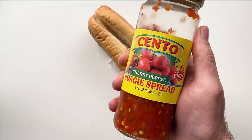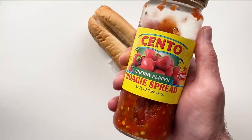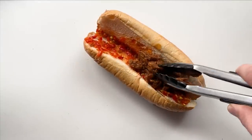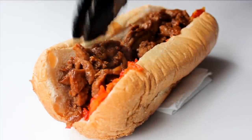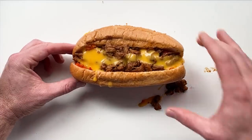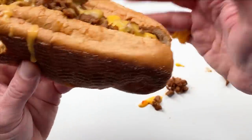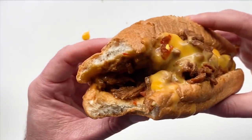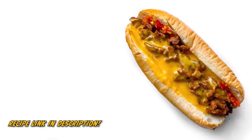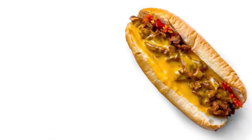I also polled some folks from Philly on Instagram about whether it's blasphemous to put hoagie spread on a cheesesteak — about 30% said yes, 70% said they put that stuff on theirs all the time. You know what, this stuff is phenomenal — a little spicy, a little sweet, and it just cuts through everything perfectly. So if you want to up your cheesesteak, add some hoagie spread or something similar. I hope you all make this recipe — tag me on Instagram and I'll see you next week.